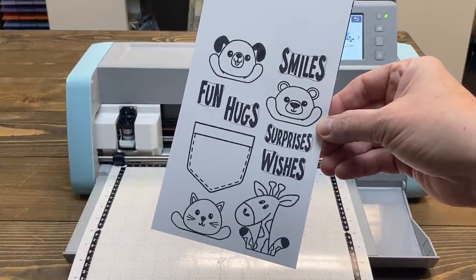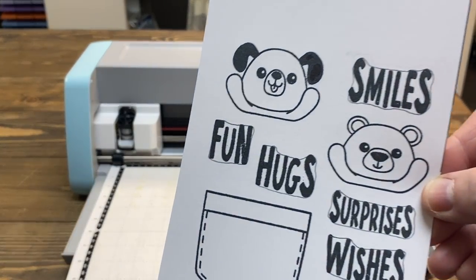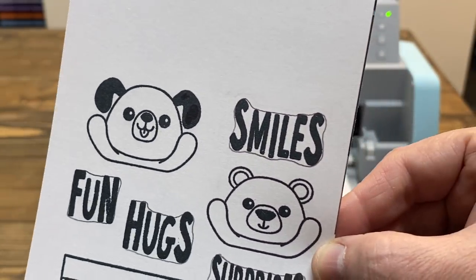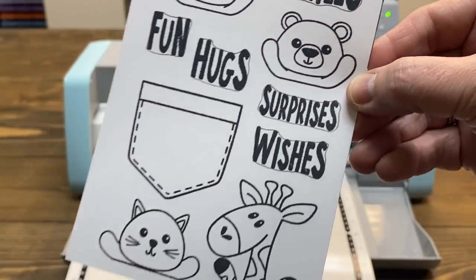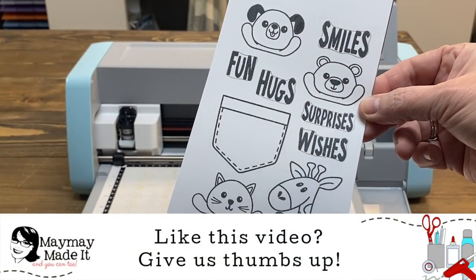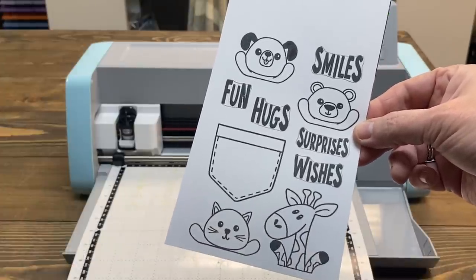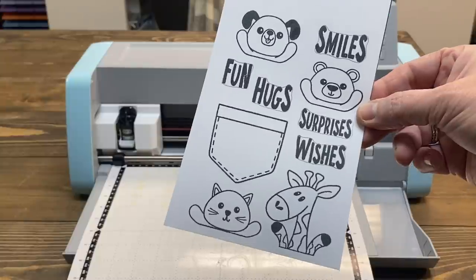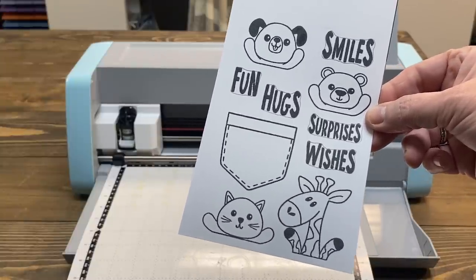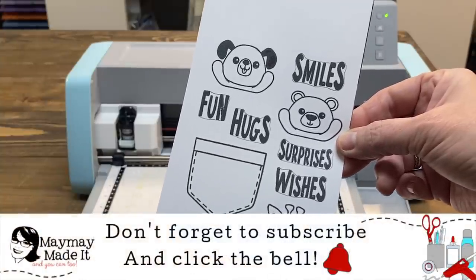I've stamped the images I want to cut out. I'm going to zoom in here — do you see on the words how I have traced around the words? I do not normally use my Scan and Cut in this way. Normally I would just stamp my images and cut them out. I don't really care to cut out my words because typically I make sentiment strips or banners or put them on punches — I don't usually cut out my sentiments. But you have two options: one is to trace around them so that the Scan and Cut knows you want to connect them together.